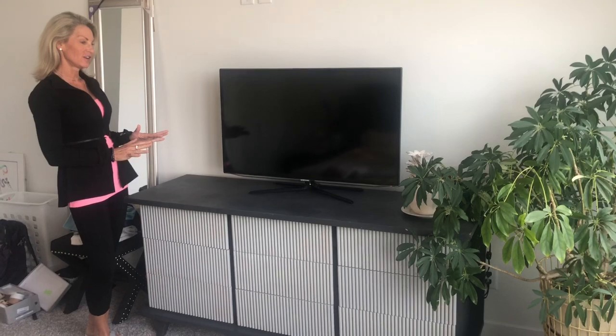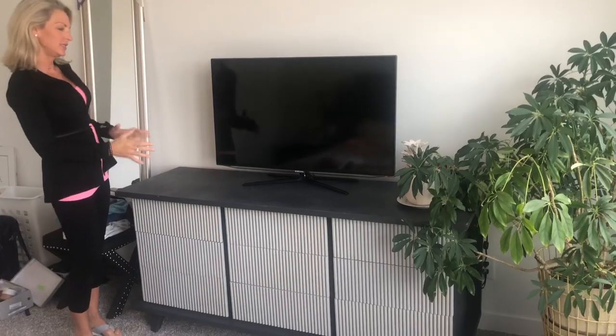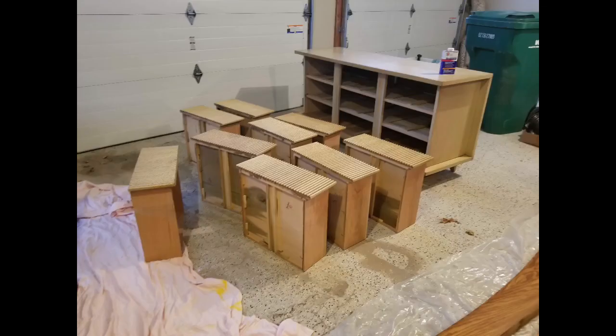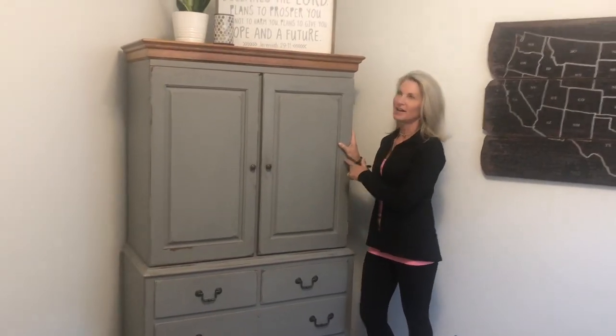This is a project I am really excited about. This dresser belonged to my grandma — it was blonde and very mid-century modern. I decided to paint the drawers a different color than the top, so these are two Rust-Oleum colors straight out of the can. I went with two different colors of gray and it turned out beautifully.